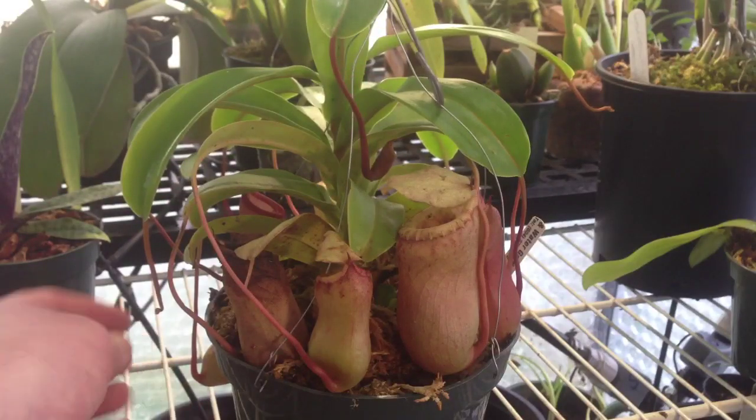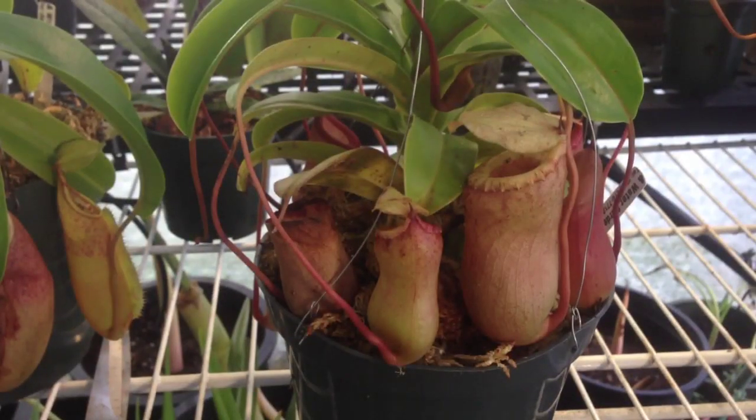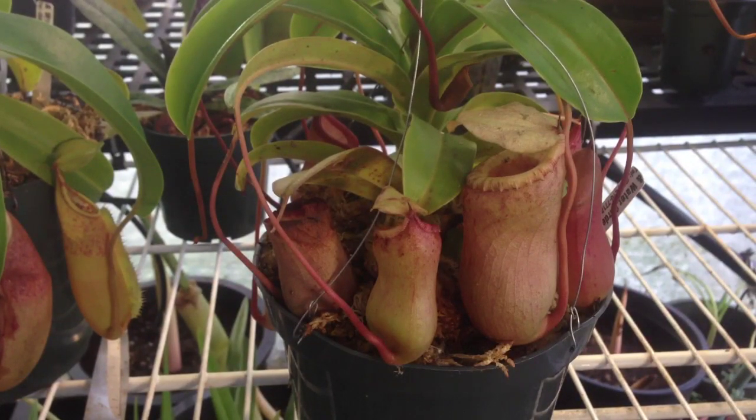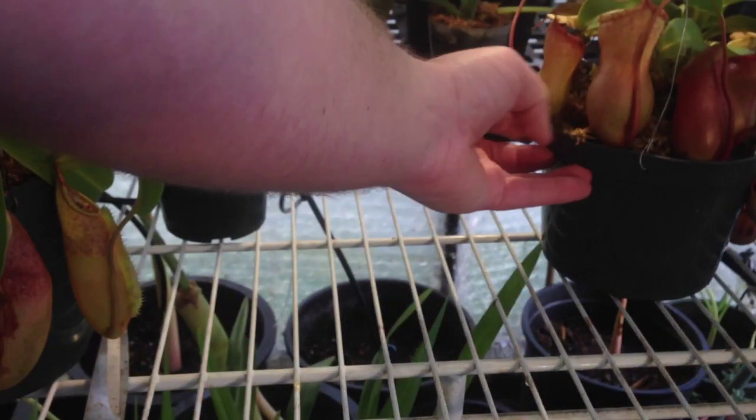I'm just going to trim off a few of the old pitchers and show you how that is done. While I'm looking for the scissors, I might as well go through a little bit of care for these guys. They're a highland species of Nepenthes, which means they like warm to hot days — daytime temperatures up to about 85 degrees — but they want a significant drop in temperature at night. Right now it's dropping down to the low 50s in the greenhouse. In summertime it drops into the high 50s at night. The drop in temperature is definitely going to be key to their success.